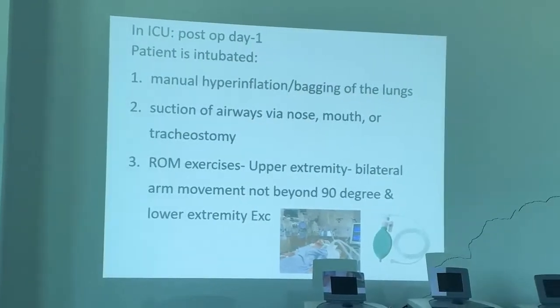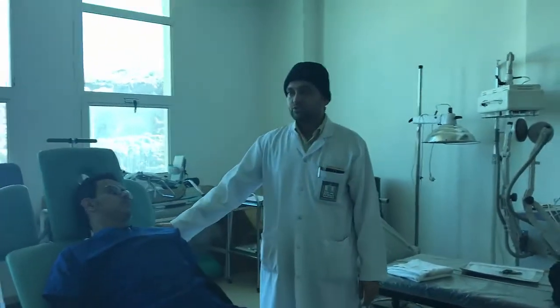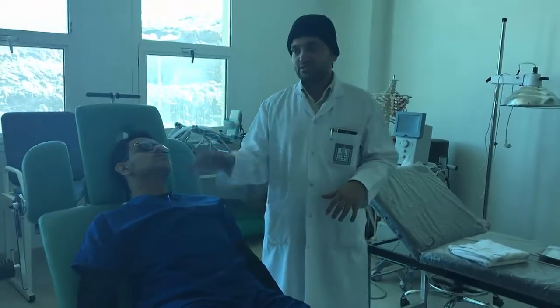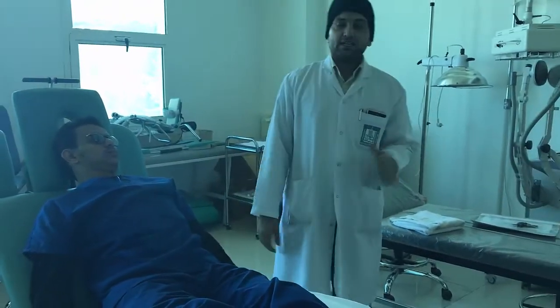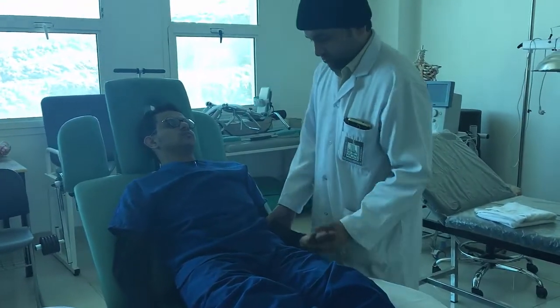In the ICU, the patient is intubated — endotracheal units will be there. IV lines will be there, central lines will be there, peripheral lines will be there. At times the patient is not conscious, so you need to perform care accordingly.